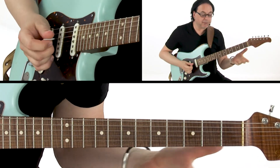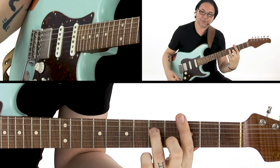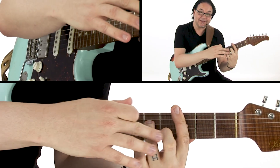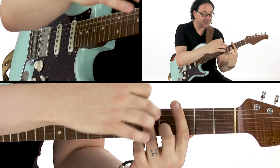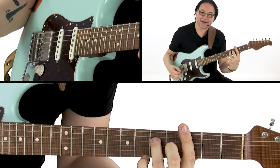Next position through our CAGED shapes would be the A minor 7 shape. And again it's an A minor 7 shape as if you've taken a capo or moved the nut up, but the bass is a C — hence C minor 7.